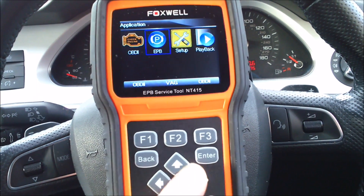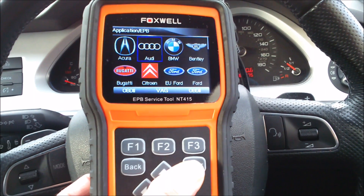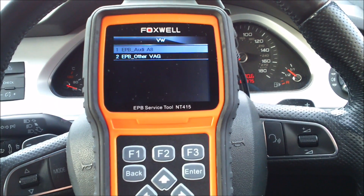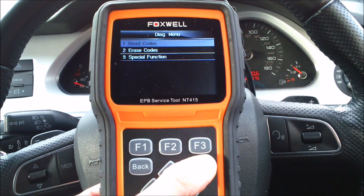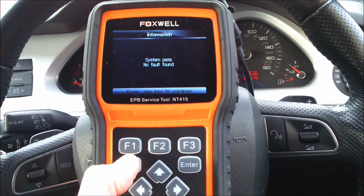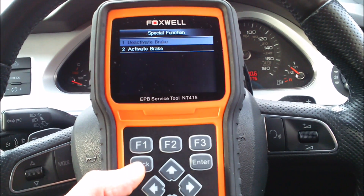Now we choose the EPV function and then select Audi from the menu. We can then read fault codes from the parking system to make sure there aren't any faults before we start trying to release the brake. Then we go down to special functions and select the deactivate parking brake option.